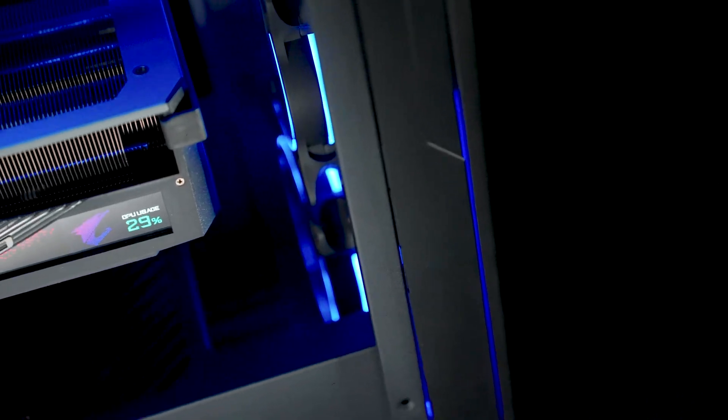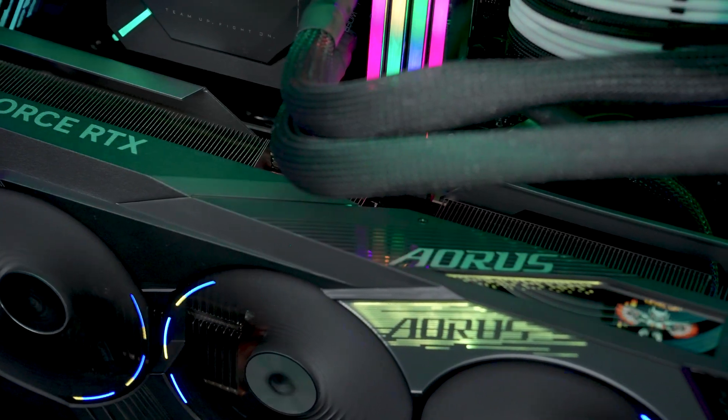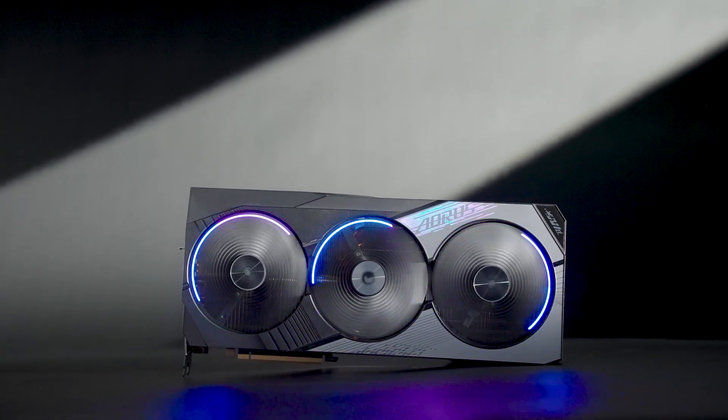Every aspect of the Aorus RTX 40 Series graphics card has been carefully designed so that you can enjoy the full gaming prowess of this monster performer. Master your game today with the Aorus RTX 40 Series graphics cards!